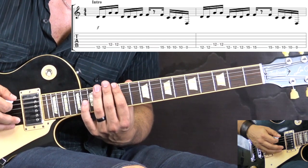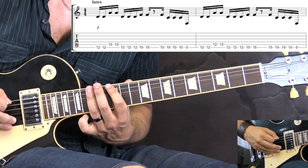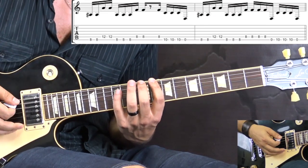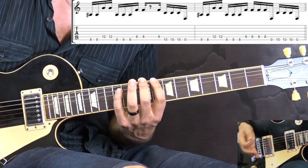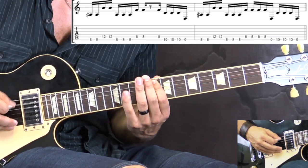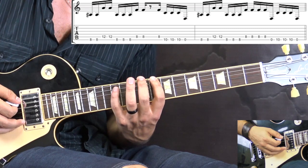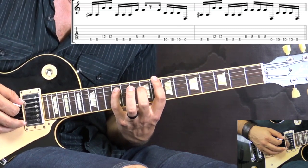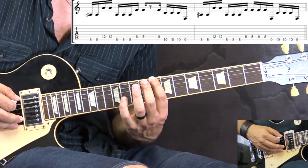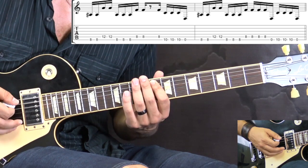We play it two times. Then we change positions, go to another tonality, and we play the same riff but with different notes. So the first part is going to be: we play 8 on the low E — the C note — and then it's followed by 12 on the A string. Then we play three notes again back to the first note, and then two notes on the 8th fret of the A string.